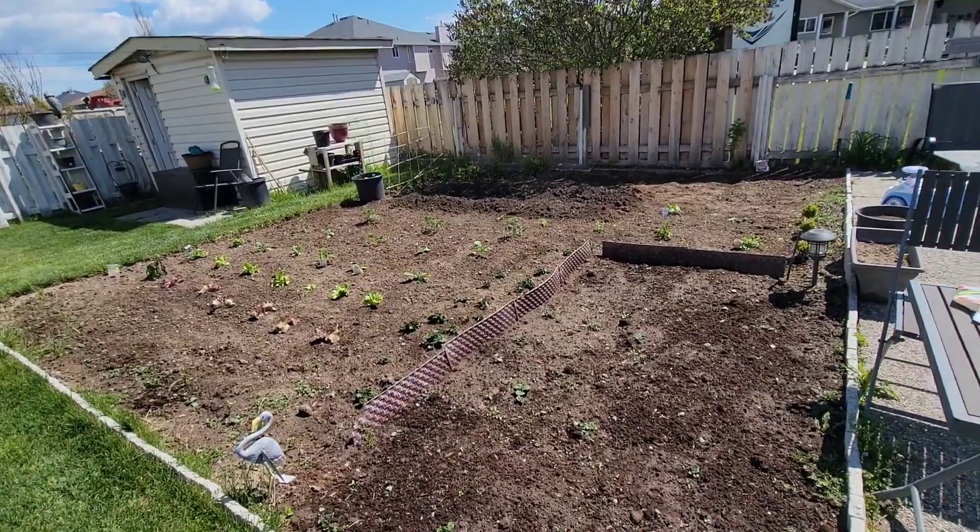Hey people, hope everybody's doing well out there. I'm going to be expanding the garden today.